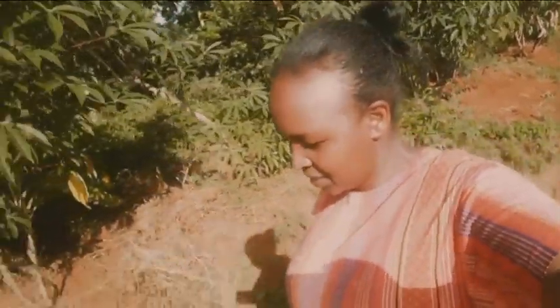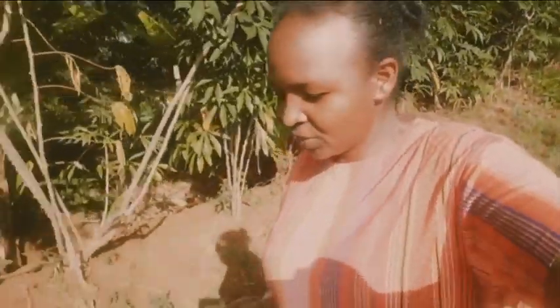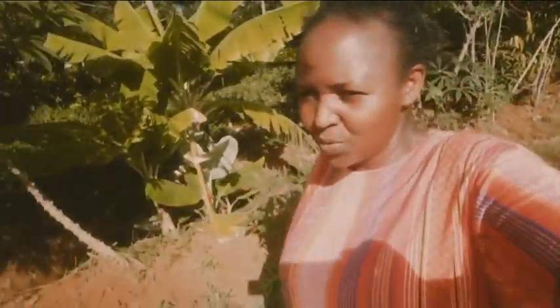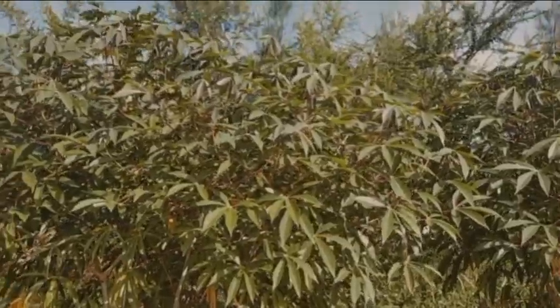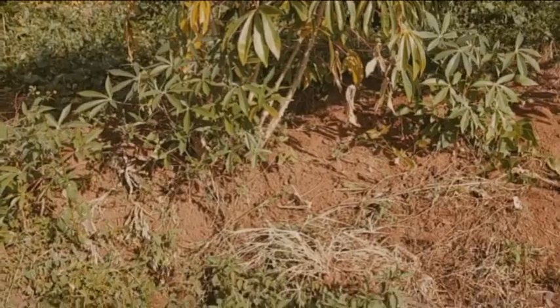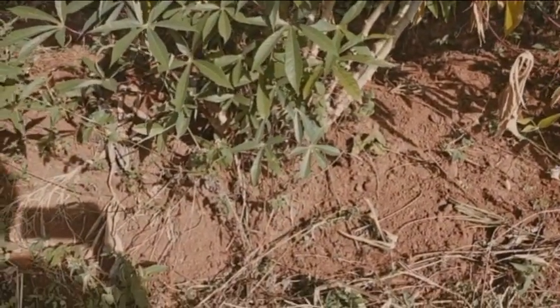Life in the countryside is so fulfilling — you feed on organic food, no chemicals. That's why people from the rural areas are usually very healthy and their immunity is very strong. This is the cassava plant, and cassava is actually a root, so you have to dig deep down there to get the cassava.